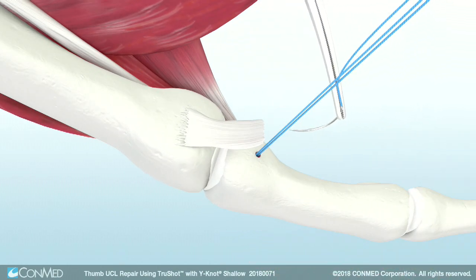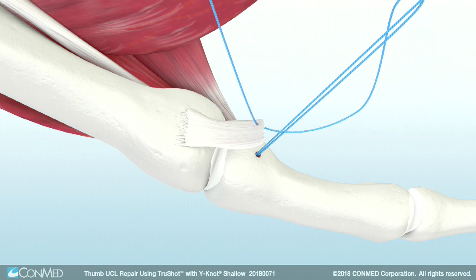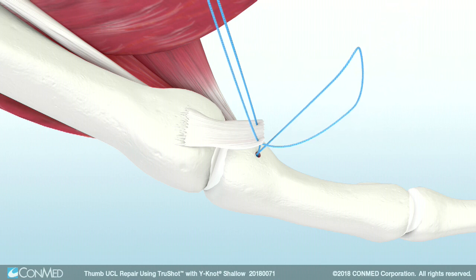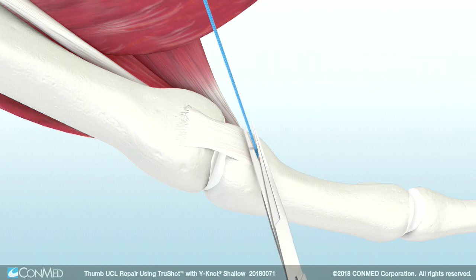Use the attached needles to pass both suture limbs through the ruptured ligament. Once passed, cut the needles from the suture ends and use overhand knots to tie the suture ends together and fixate the ligament to the bone. When fixation is achieved, cut the suture limbs.